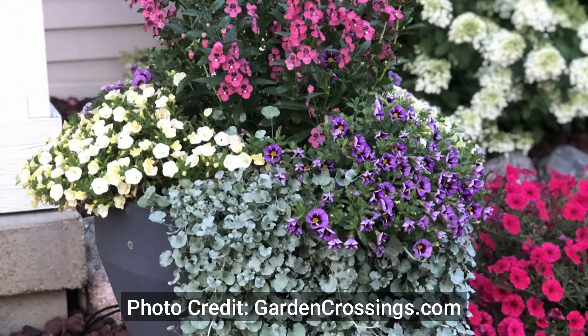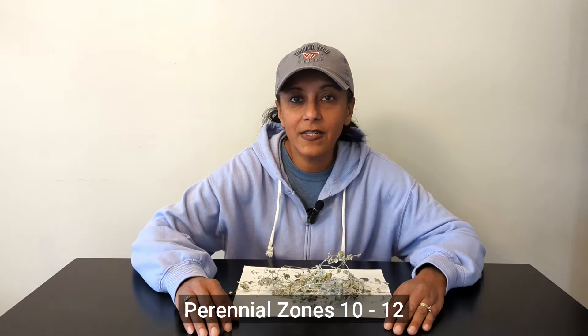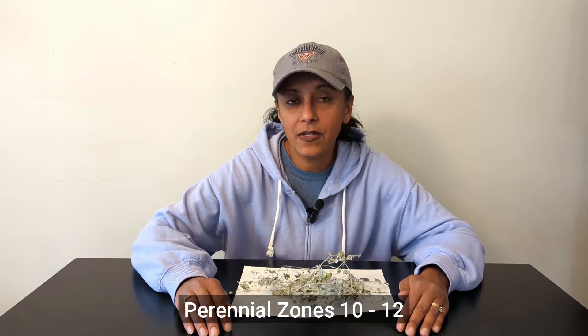I absolutely love Dichondra Silver Falls. I think it's a beautiful accent foliage in any container or pot, and you can even have it in your landscape. Here where I live in zone 5B in New Hampshire, it's considered an annual. However, I do know that it is considered a perennial in certain zones.